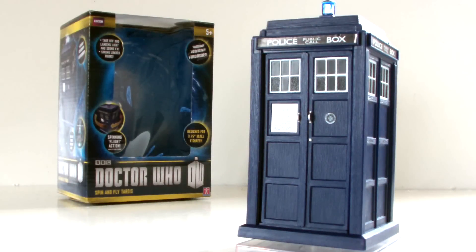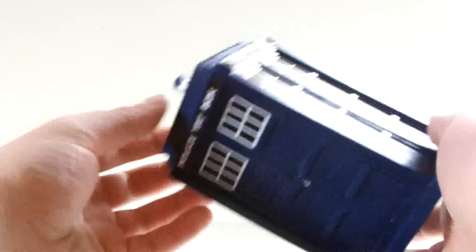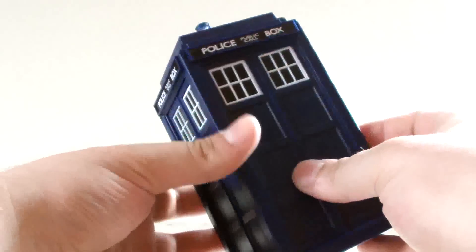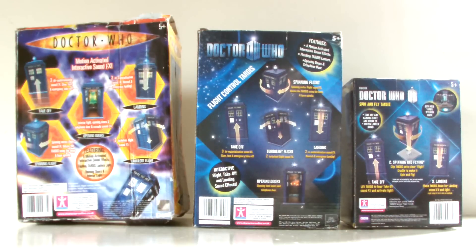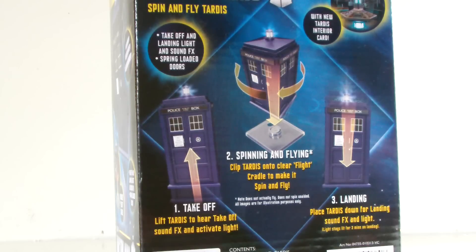So, overall, what do I think of this toy? Well, it is absolutely the most perfect example of Character's continuing steep decline in the quality of their merchandise. Nobody asked for the Doctor Who line to be scaled back to the three and three-quarter inch range, and yet here we are with less quality and far less features. Here is the packaging for the 10th Doctor's flight control TARDIS, the 11th Doctor's flight control TARDIS, and this new spin and fly version — notice a pattern? There are fewer and fewer features on the back of the boxes with each new release. On the 10th there are so many features to show off, on the 11th there are a little less, and on this one there are only three.